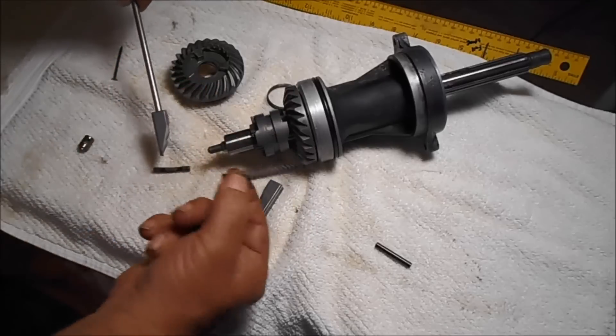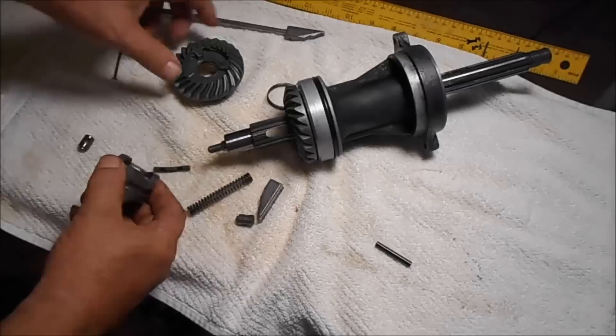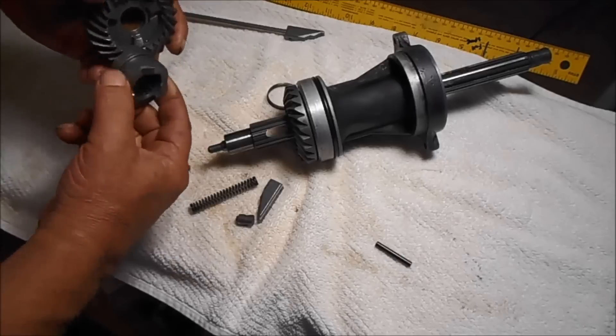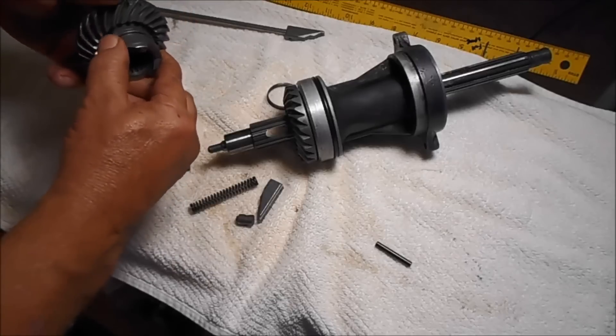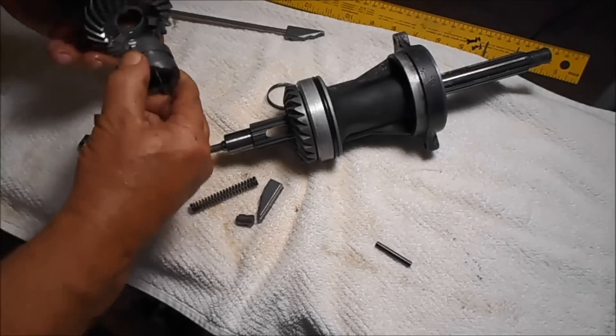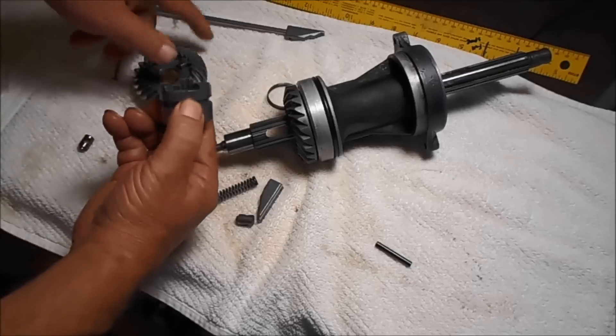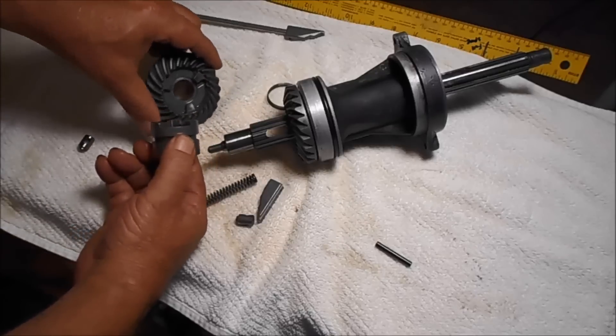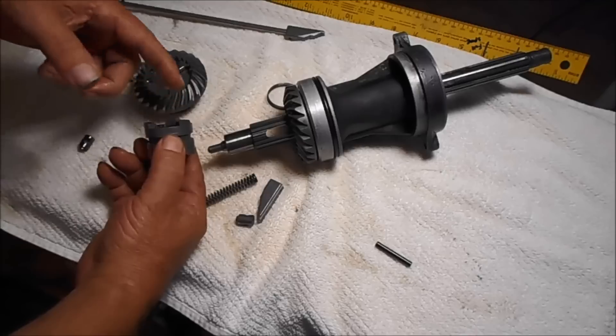When you shift this into forward, this comes out a little bit and the clutch dog comes out and goes into the forward gear, because it's got this spring in there. Now if you've got one that's jumping out of gear, this is what it's doing.